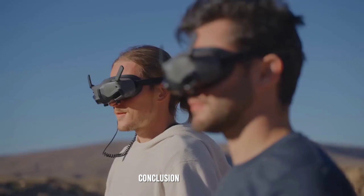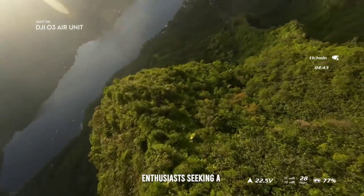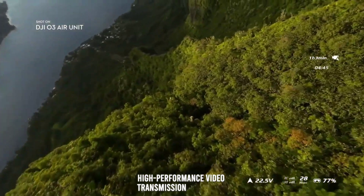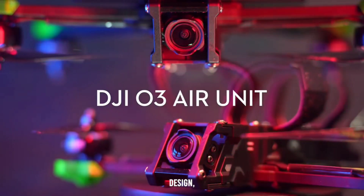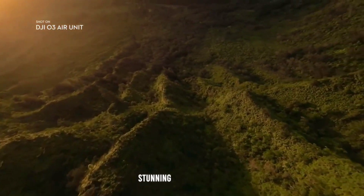Conclusion. The DJI O3 Air Unit is a compelling choice for FPV enthusiasts seeking a versatile, high-performance video transmission system. Its advanced imaging capabilities, robust design, and comprehensive features make it a valuable tool for capturing stunning aerial footage.